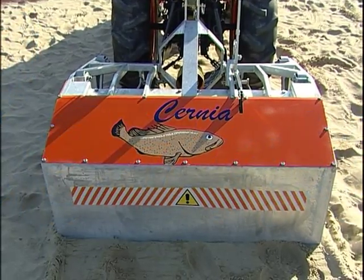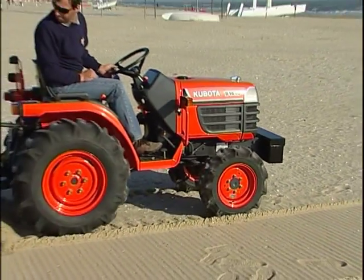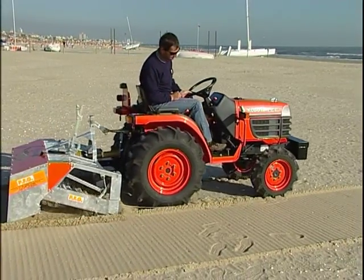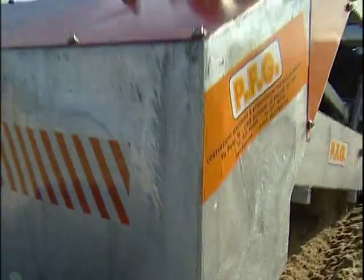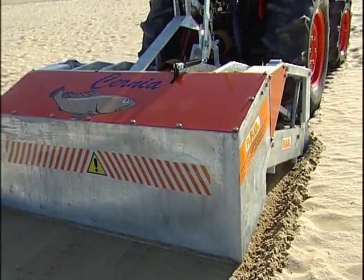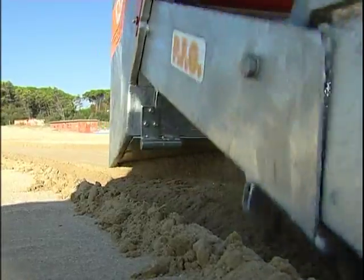The Czernia Beach Cleaner has been designed for the cleaning of small to medium sized beaches. Czernia is designed to be towed by small tractors of over 16 CV. Because of its small size, it is also an effective and practical solution in beach cleaning.